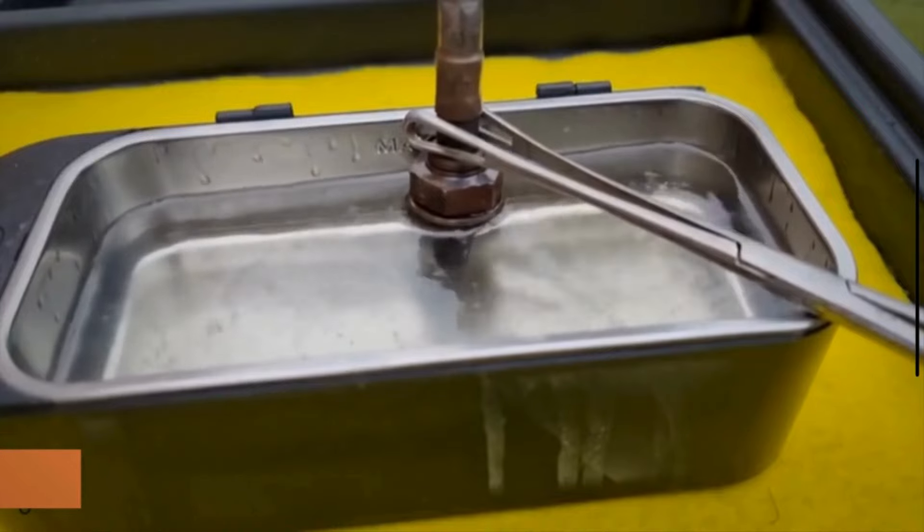While the sensors are soaking, pick the container up and swirl it around several times so all parts of the sensors are being cleaned by the gasoline.